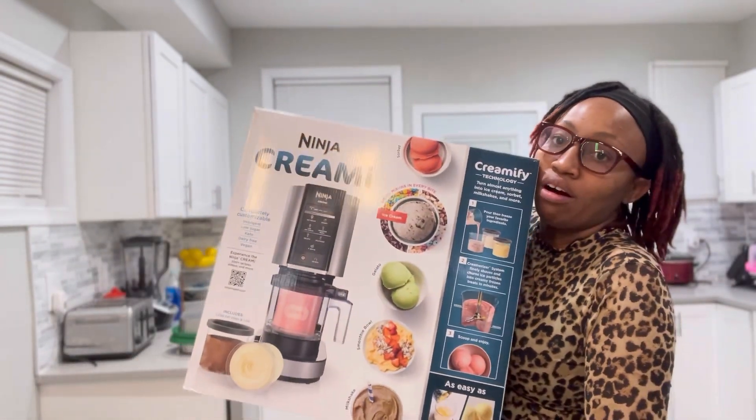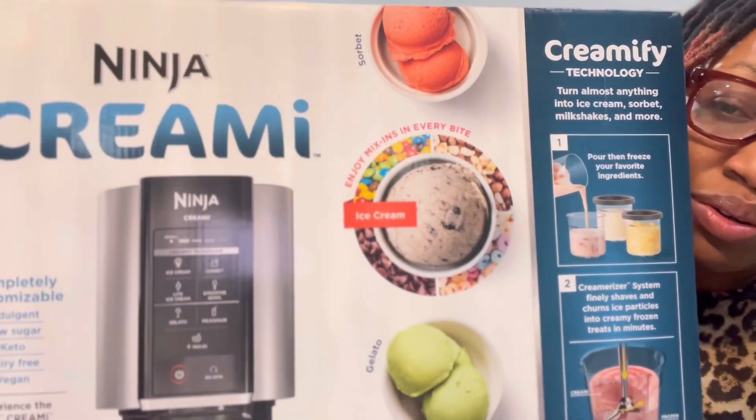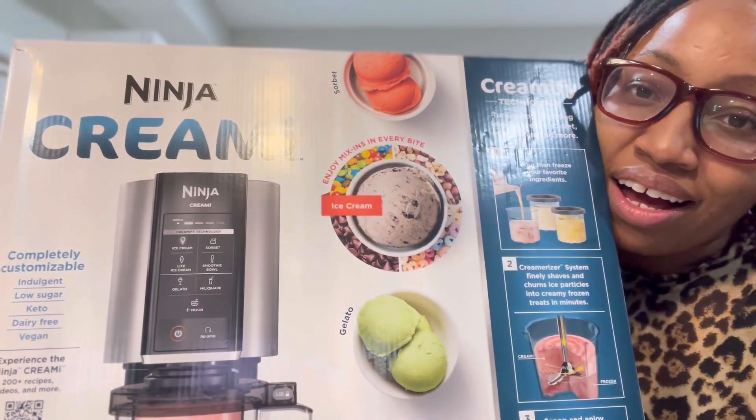Alright guys, so this is my gift. This is what I asked for — you know that this is a Ninja Creami. It is a beautiful device that has seven one-touch programs for every type of craving. You can make ice cream, sherbet, light ice cream, smoothie bowls, gelato, milkshakes, and you can add mix-ins. So we're gonna unbox this and try it out for you guys. This is brand new, just came out this year, so shout out to the baby dad — shout out to Marty. Let's unbox it.